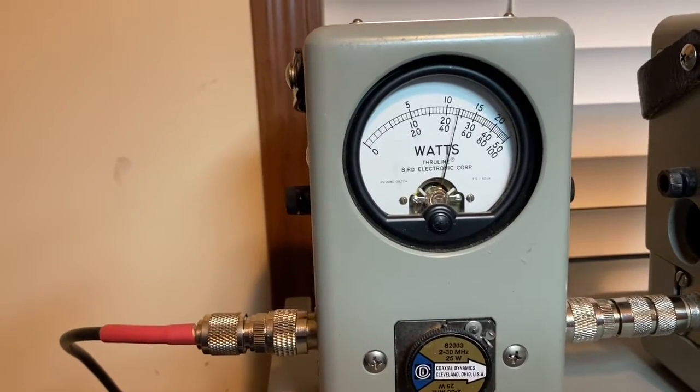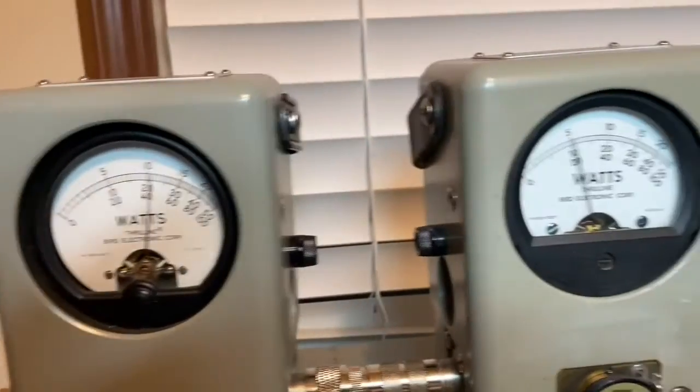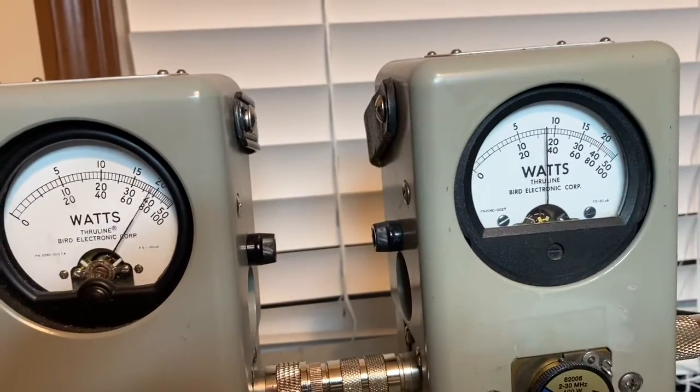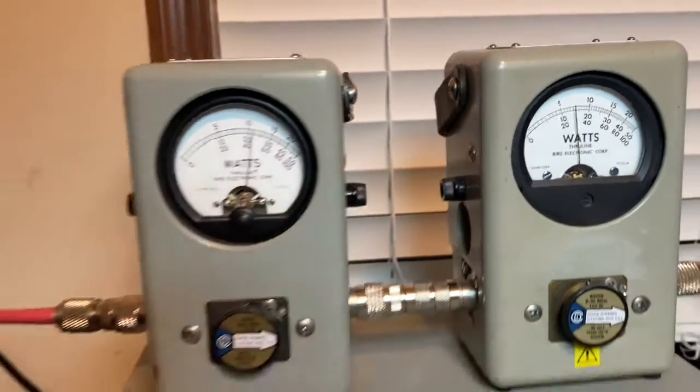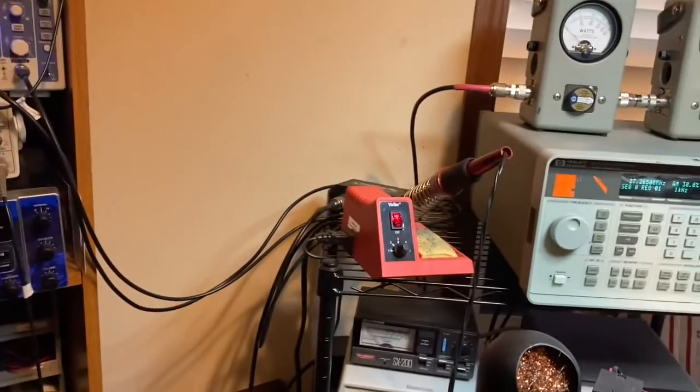That's a 25 watt scale. No audio. Audio: 1, 2, 1, 2, 1, 2 — about 40 on peak. All right, I'm gonna show you just the tone on there.